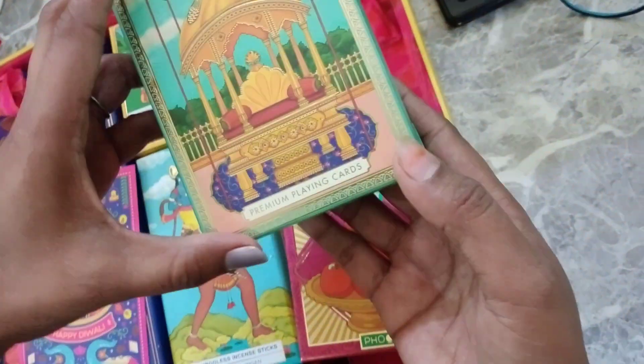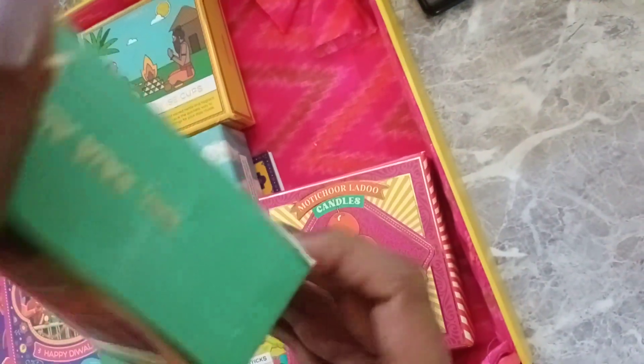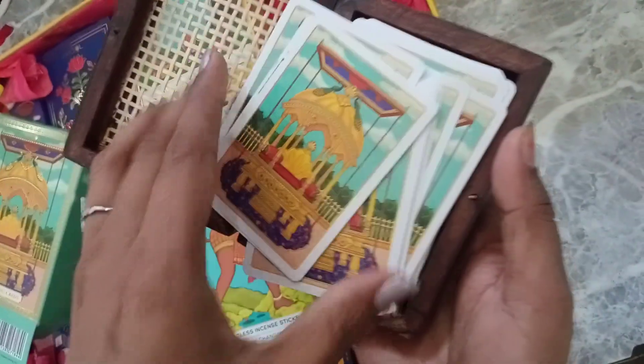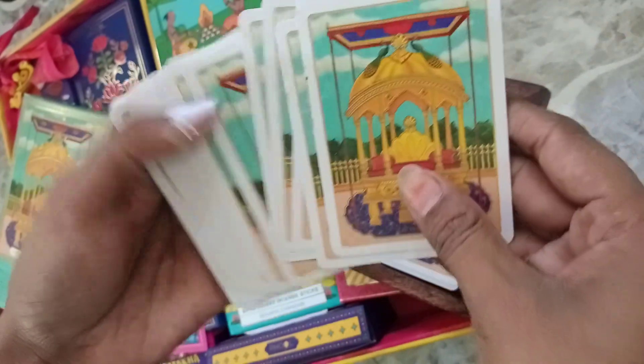What is the next item? These are our playing cards. This is also a prince. This is a mint cup — how do you see? This cup is so good. And in this cup, these are cards. Oh, wow! The cards' quality is very good. And the cards are very beautiful.